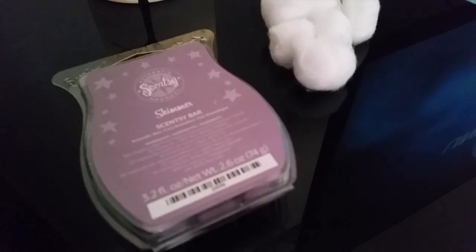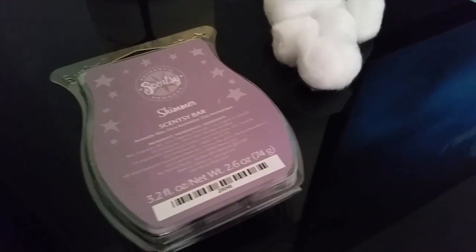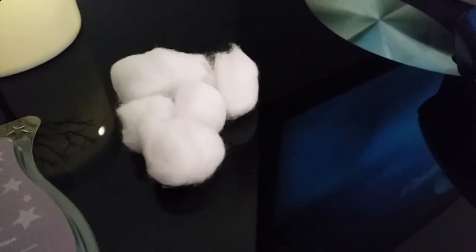Hi guys, Danielle here from Making Sense Down Under, and today I'm going to show you how to change the wax in your warmer. So what you're going to need is the wax you wish to put in — I'm going to check out the new simmer — some cotton buds, and your warmer.